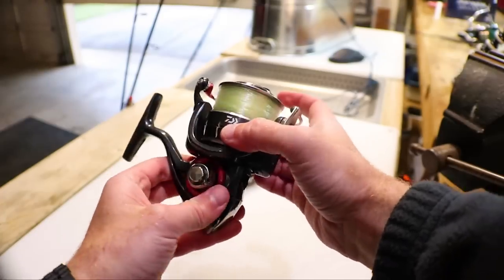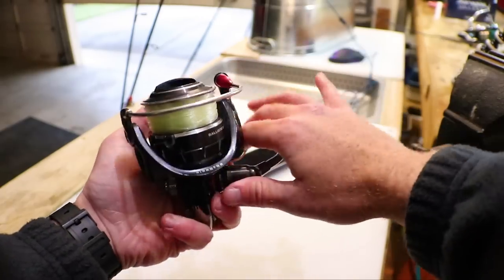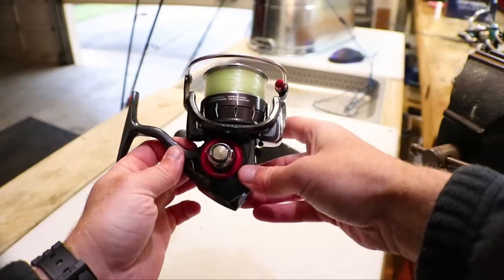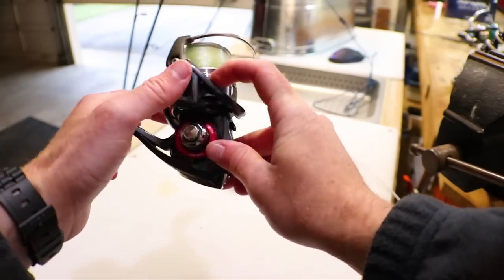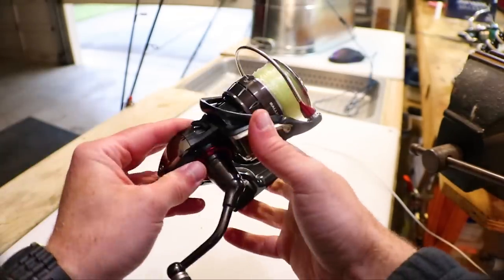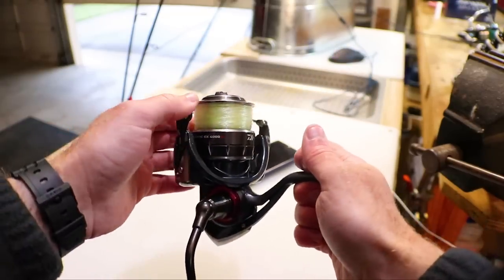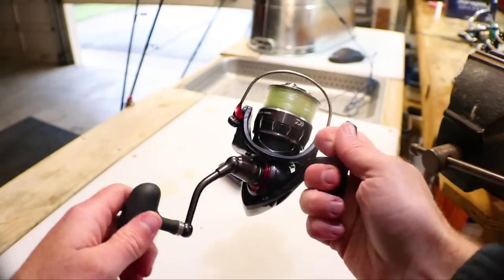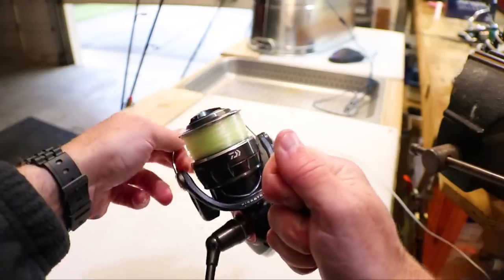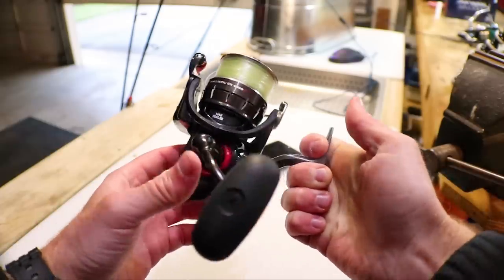It looks really cool with red accents and a nice spool top, and it's got a great drag. It's good for maybe smaller jetty fare such as redfish, but you won't want to fight jacks, kings, or tarpon on this. It has a reverse mechanism which you never really want to turn on, so the fact that it's there — you can go either way, but I'd rather not have it. It doesn't have an automatic bail, which is actually pretty nice. The bail and everything is still working great after a whole season of use.